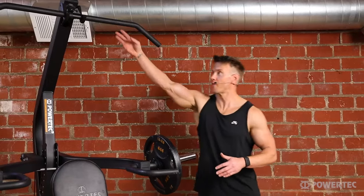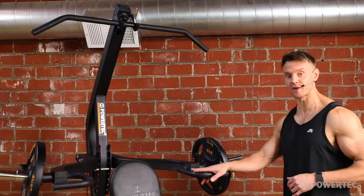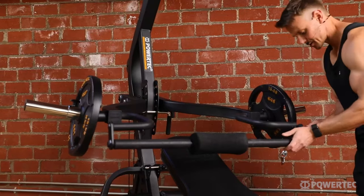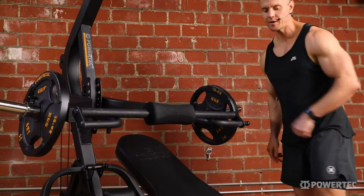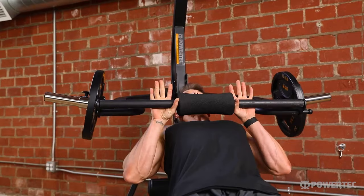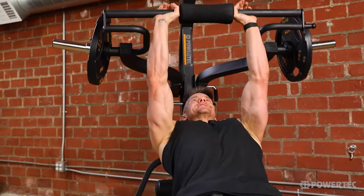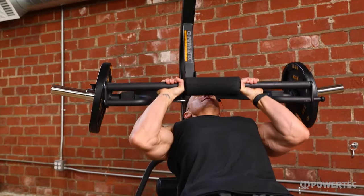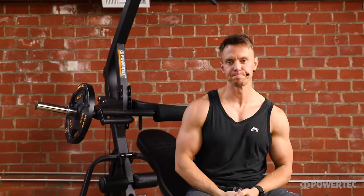Before I move on to the lat pulldown and lower cable pulley, I want to show one more variation — a chest or shoulder based exercise with the squat bar added. I'll attach the squat bar to the current setup, making sure we have that locking pin and the click sound. Sliding in under with a much narrower grip than would otherwise be possible, I can turn this into a really effective tricep or inner chest exercise, just showing the full variety of different setups we can use.